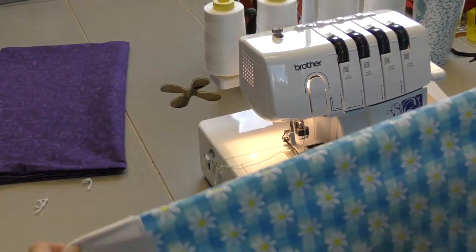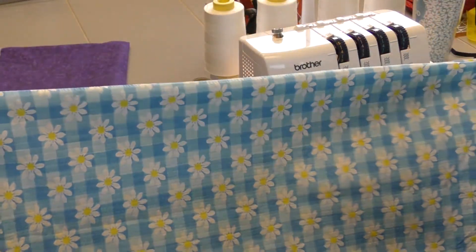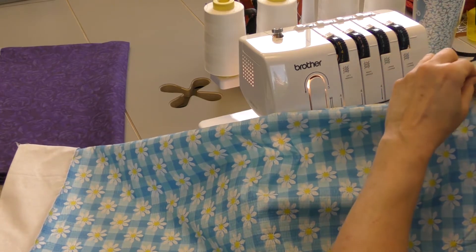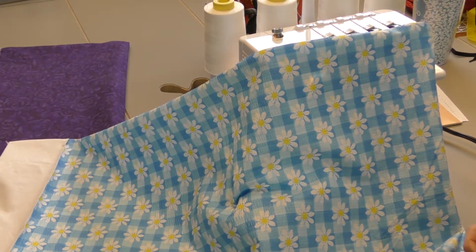Turn your project inside out. There you have an adorable pillowcase. You'll want to go in and straighten out, pull out the tips of the corners, and give it a good press to finish it off.